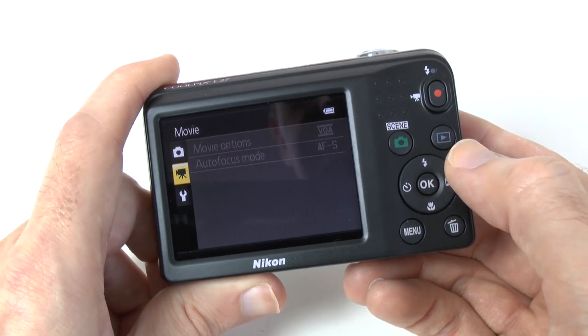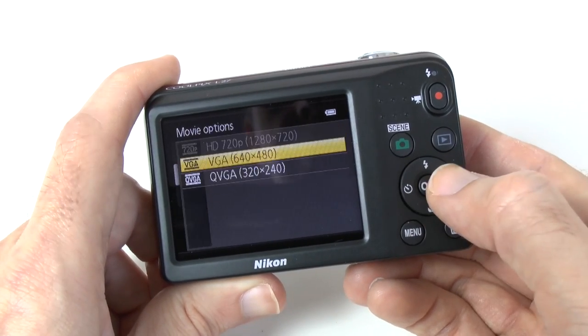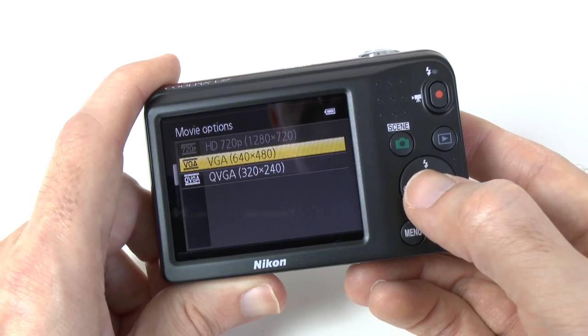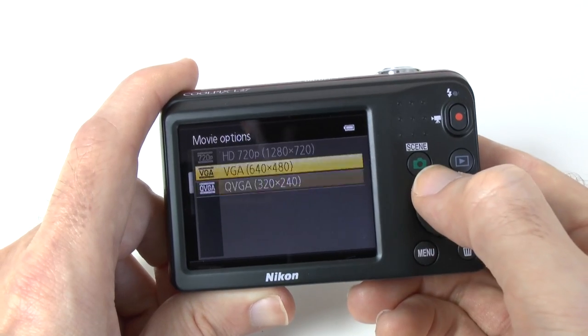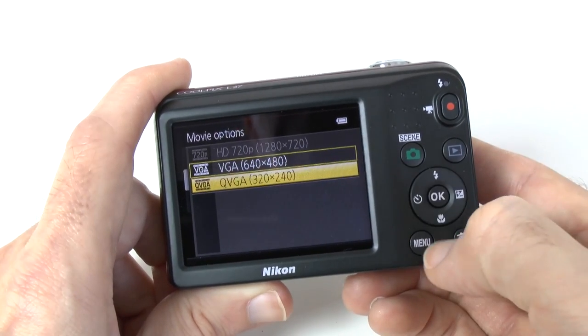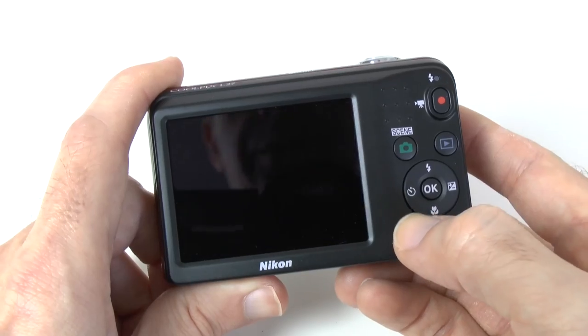If we go down to the movie options we can choose from VGA 640x480, QVGA, or of course HD 720p — for some reason I can't choose that at the moment but I'll sort that out before the full review.